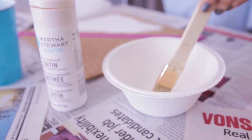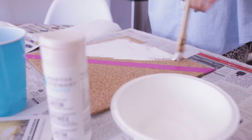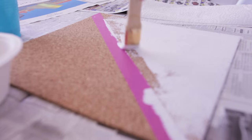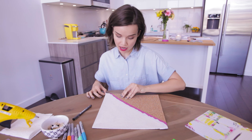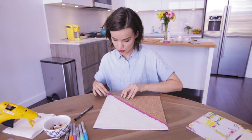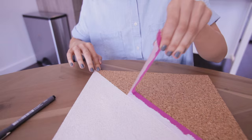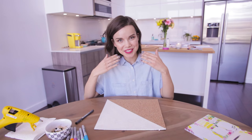You'll notice that when you paint cork, it doesn't look super smooth in all the places, and there might be some little holes that kind of pop through and that's totally okay. I don't know if this is going to be a totally clean line, but we're about to find out. So far so good. Oh my gosh, it's always amazing when things work out the way you want them to. I'm very pleased right now — can you tell by the smile that I can't erase off of my face?